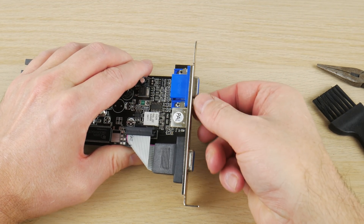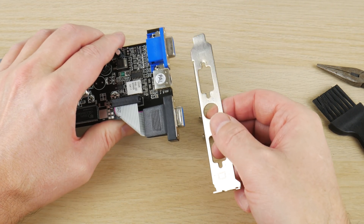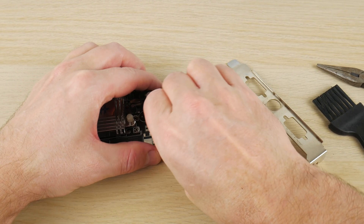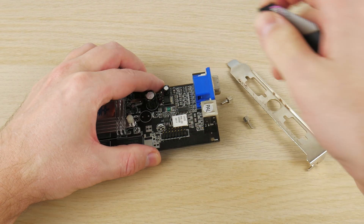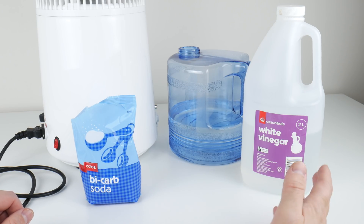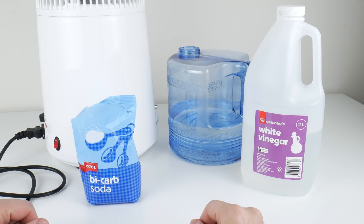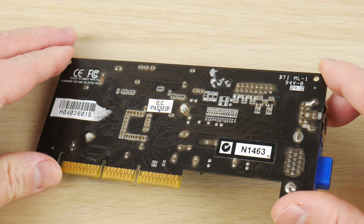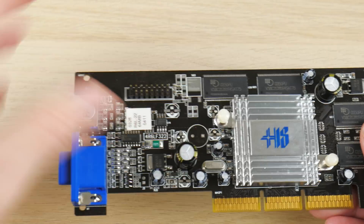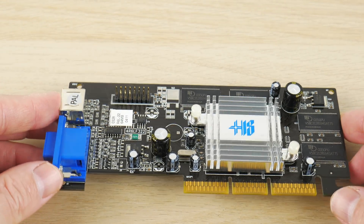I was given this Radeon 7000 to test and make sure it works, so I thought why not give it an extreme clean. I moved to a new place, we have a dishwasher, I bought a water distiller, and I learned about using vinegar and bicarb soda to clean the video card. Let's see if I managed to clean most of the stuff and also whether the card still works.